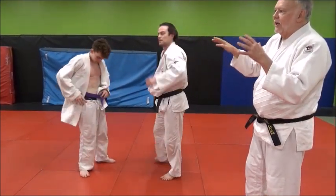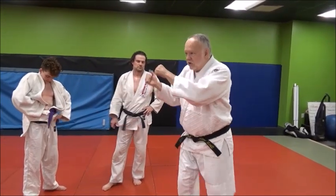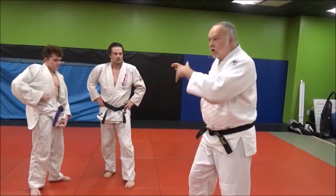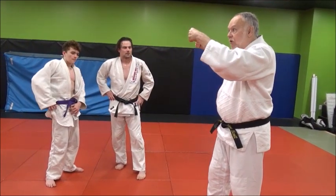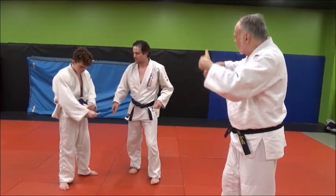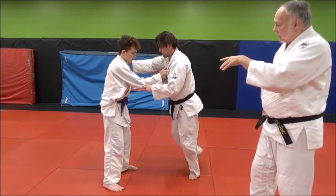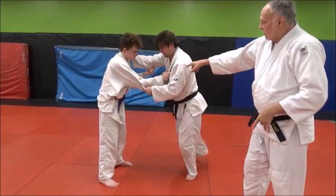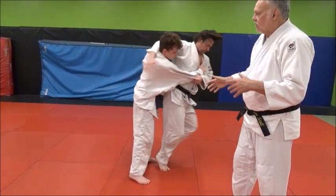Seoinagis are really good — even if you're not a seoinagi person, it's a good technique to work because it teaches you to get that whole rotation. Koshiguruma is another one — big tall guys, koshiguruma is a good one to do. We're looking for a good hip turn — see that real hip turn, a lot of pull — because you can turn it into a harai goshi or whatever you want.